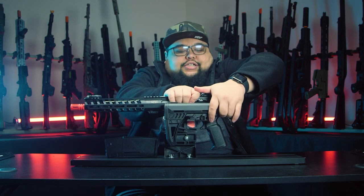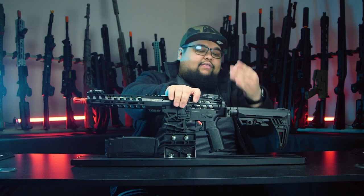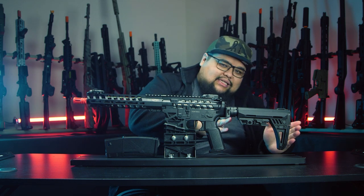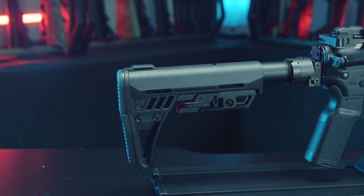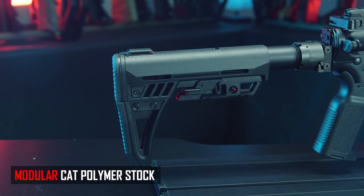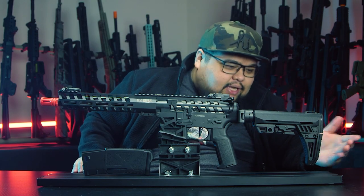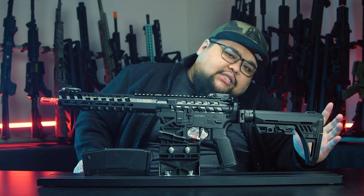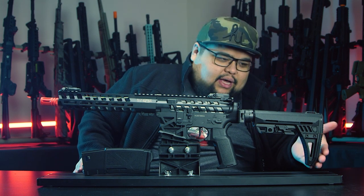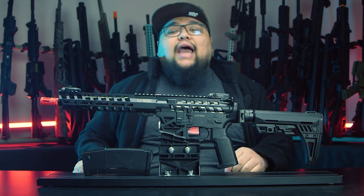You can pull the stock back to get the six-position stock configuration, which works perfectly fine. Moving on to the stock itself — this is the most modular part. Out of the box you get a full-sized, minimalist stock that gives you full shoulder support, but they also include a smaller piece you can swap in to make it shorter if you prefer.